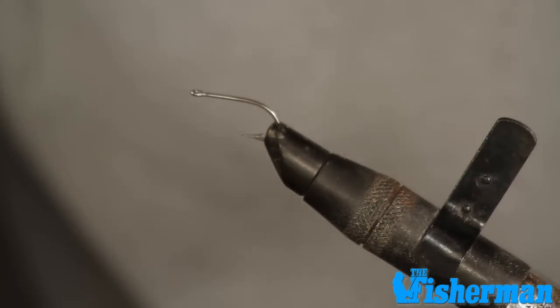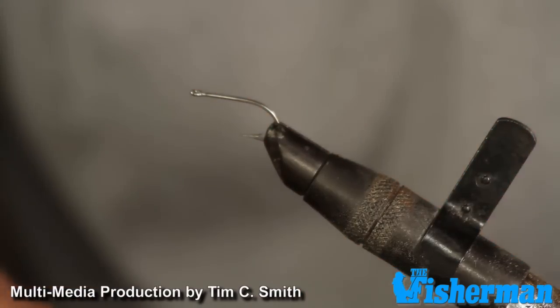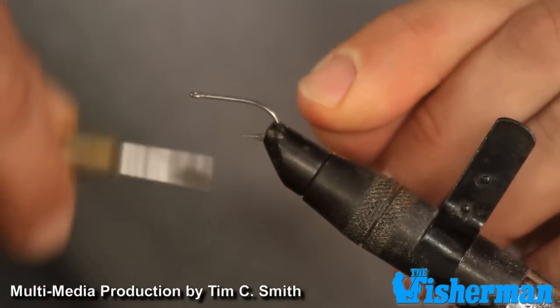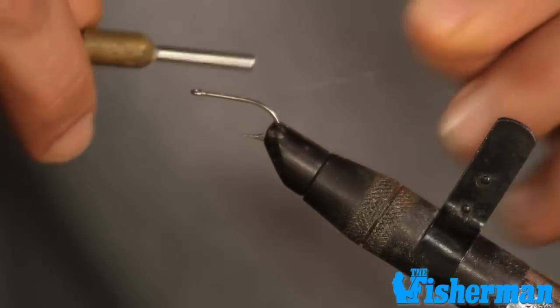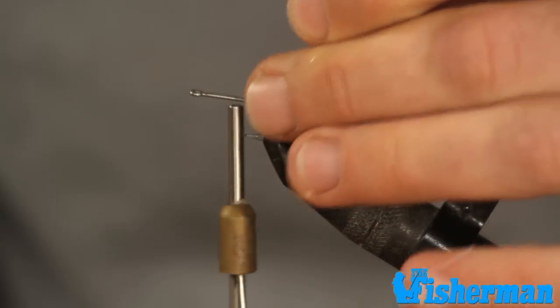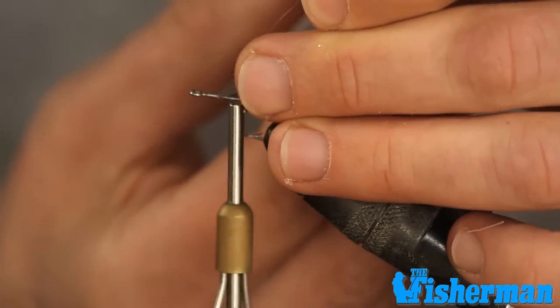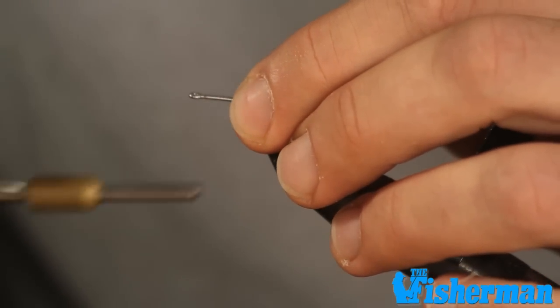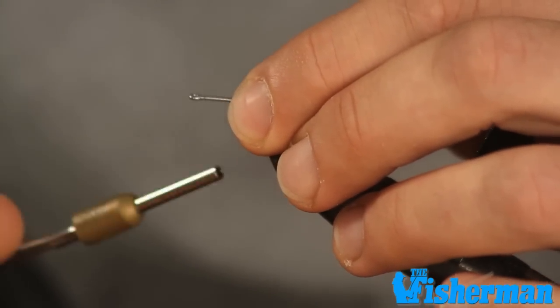We're going to start by taking our size 6 stainless steel Mustad hook and put it in our vise. Our first step is we're going to lay a base of fine monofilament thread down on the hook shank. The advantage of using monofilament thread is it's going to disappear once we wrap it on top of our bucktail. So we're going to palmer that right back up to the top of the hook.